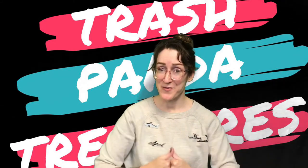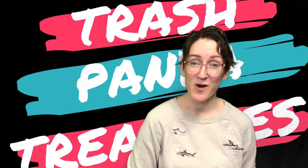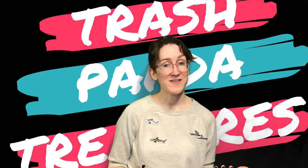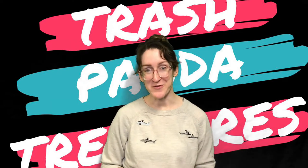Hey everybody! It's Carrie from the Rapid City Public Library, your friendly neighborhood teen librarian. If you're watching this video, then you picked the Ninja Star and Launcher for your Trash Panda Treasure subscription box.